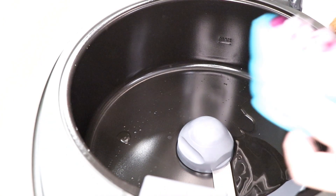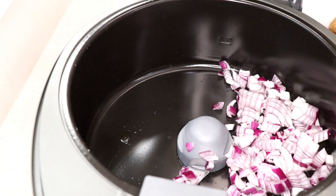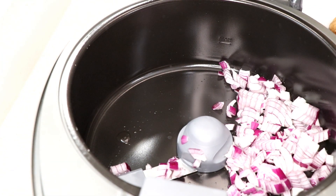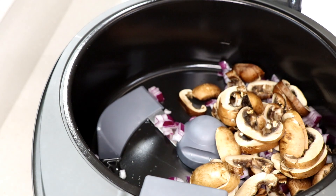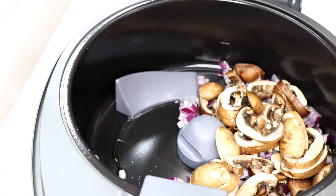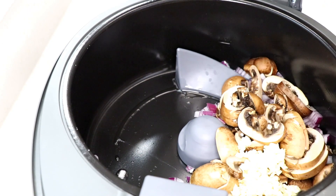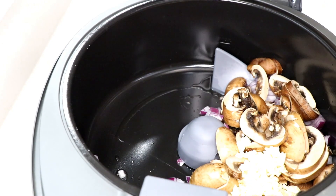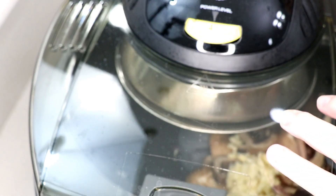After about four minutes the paddle starts turning. The recipe calls for a yellow or white onion, but I prefer red onion because it has a little bit of spice to it. I'm also using mini portobello mushrooms that I sliced up - I'll put the recipe link down below so you can see how she did it - and three cloves of minced garlic.